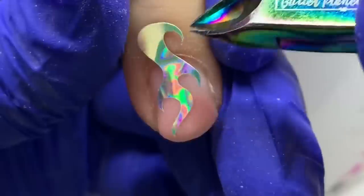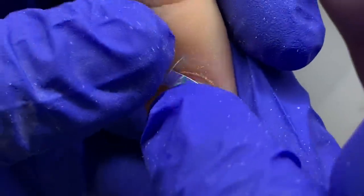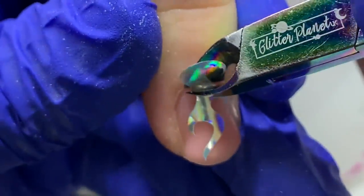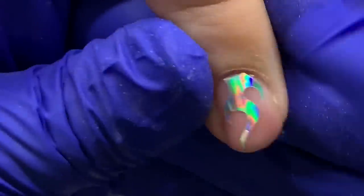I'm just applying these flames and some of them are a little bit longer, or they may not fit, so I'm customizing them by cutting them where needed.